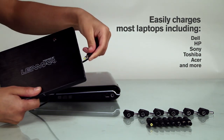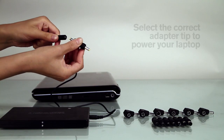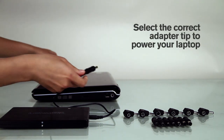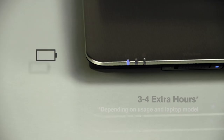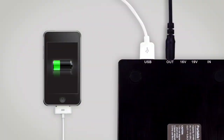To use, insert the provided cable into the OUT port. Using the correct adapter tip, plug the PowerPack into your laptop. Get hours of extra power while simultaneously charging your internal battery. The PowerPack also includes a USB port, allowing you to charge cell phones and other wireless devices.